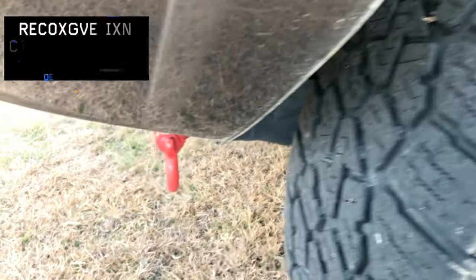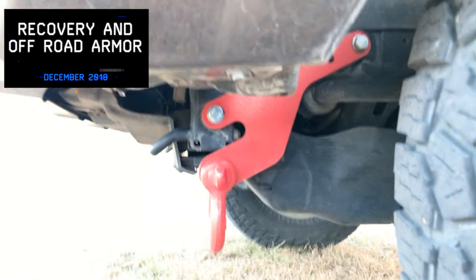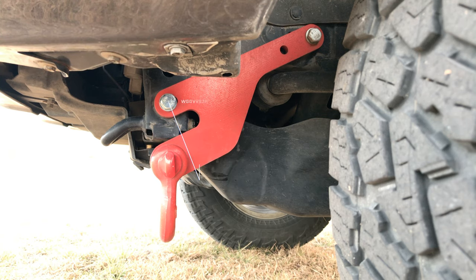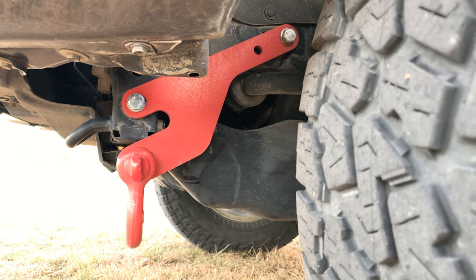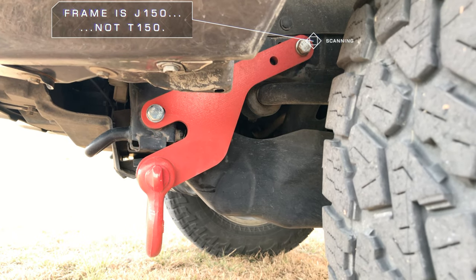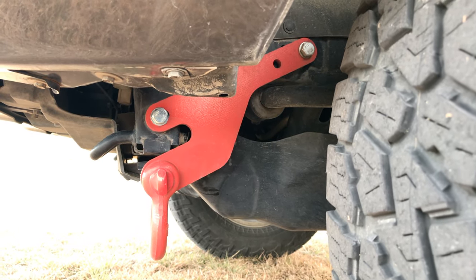Moving on down, I got my Dobinson stuff from Tridio Golf Road, and this is Kyle from Tridio Golf Road. His design of front recovery point for the T150 4Runners and FJ Cruisers — this is Prototype 1. Prototype 2 is across the country getting tested on an FJ.